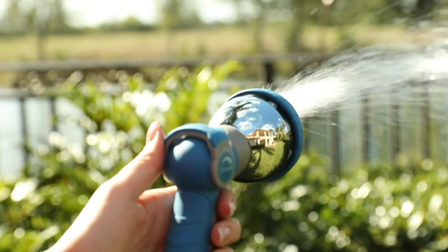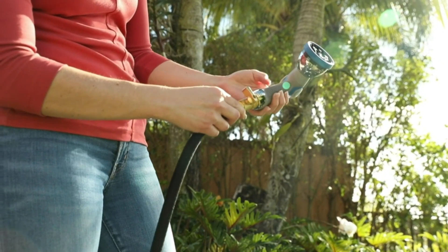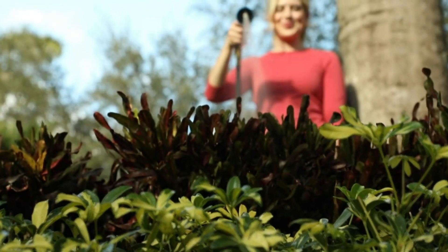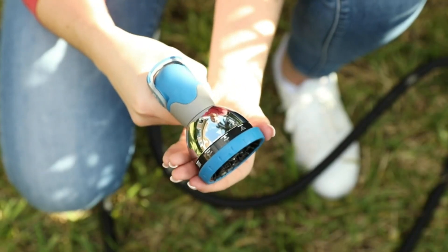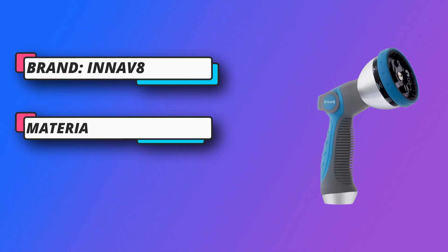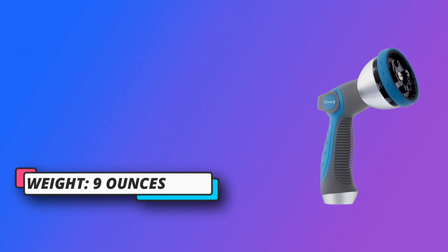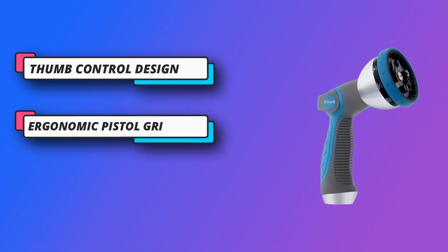Stop overtaxing those fingers by squeezing trigger handles. This nozzle will have zero strain on your fingers and will prevent arthritis pain. Ergonomic pistol grip — the soft rubberized no-slip grip makes this sprayer comfortable to hold for long periods of time. Don't get your hand burnt grabbing bare metal nozzles left in the sun, or freeze in pain holding them on a cold winter day. This molded rubber nozzle with its ergonomic design has an insulated grip and is comfortable in hand.